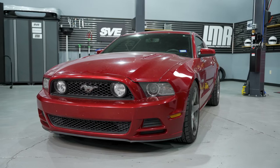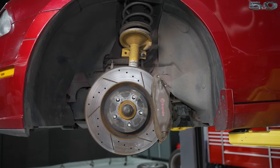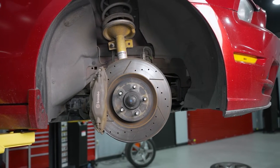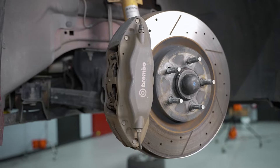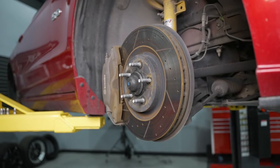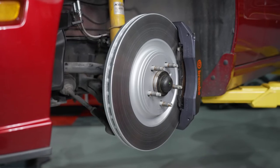The car we're going to be installing it on is a 2013 Candy Red Mustang GT. By the looks of it, the car is kind of tired — it's got 158,000 miles — but there's still a lot of life left in this thing. Looking at the stock Brembo brakes, the calipers needed to be refinished. It was pretty much time for a brake job, so it was perfect timing to put our SVE six-piston front brake upgrade kit on this particular car.